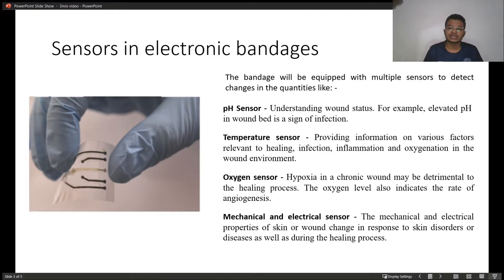Oxygen sensor. These sensors calculate the different levels of oxygen on the wound and also indicate the rate of angiogenesis.